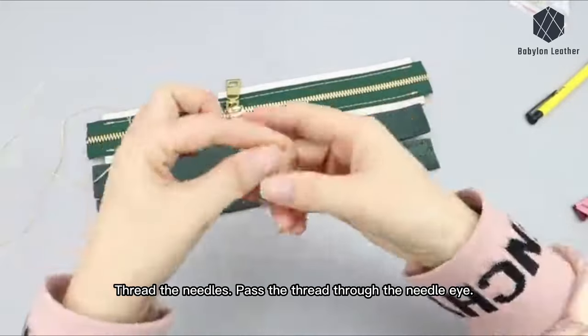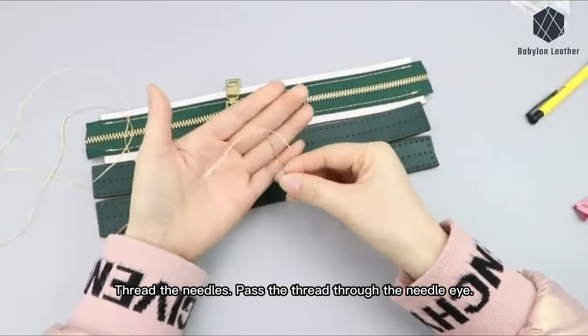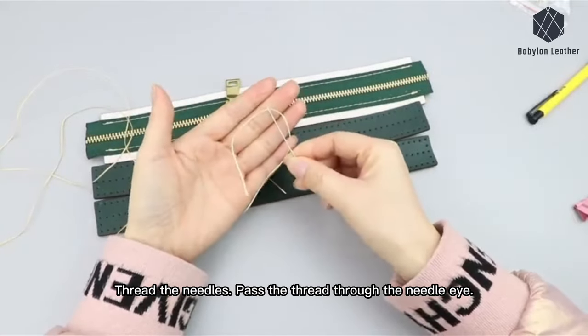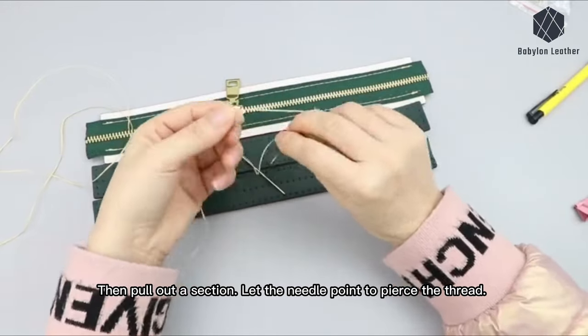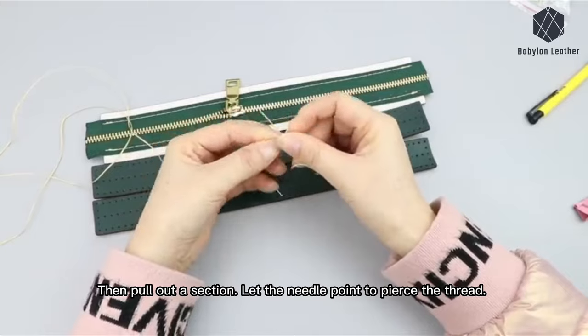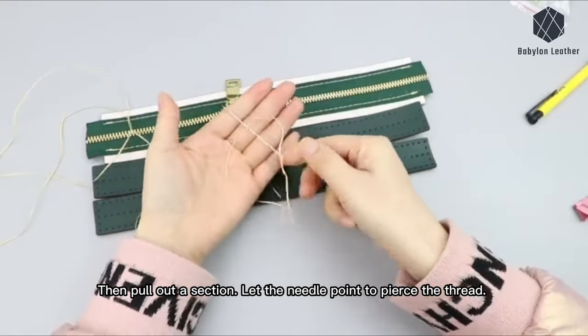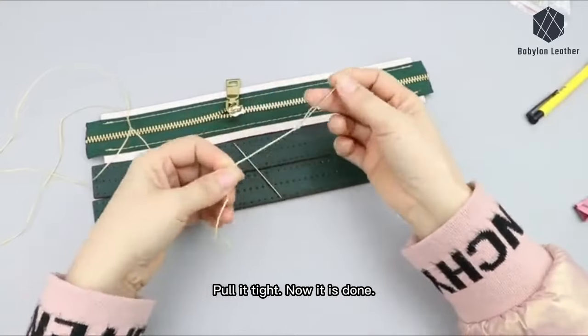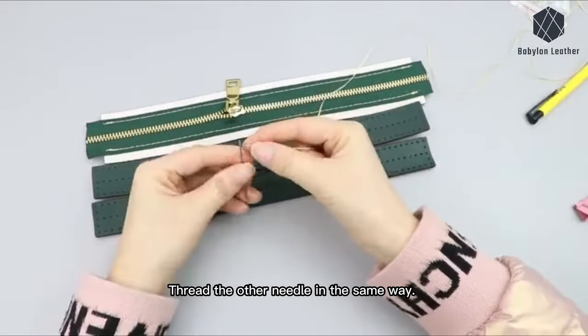Thread the needles. Pass the thread through the needle eye, then pull out a section. Let the needle point pierce the thread. Pull it tight — now it is done. Thread the other needle in the same way.